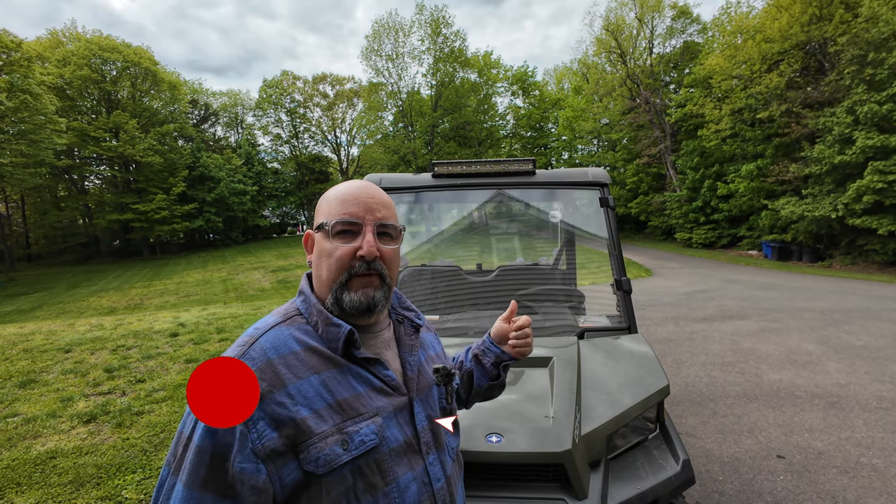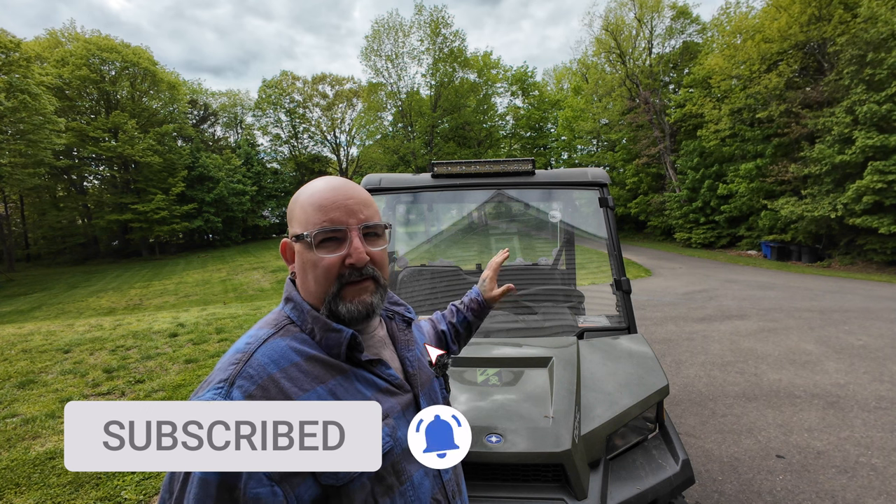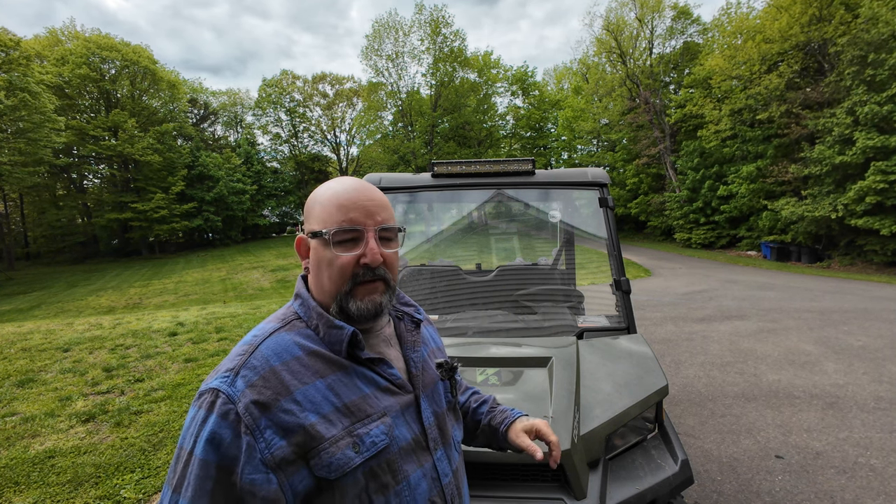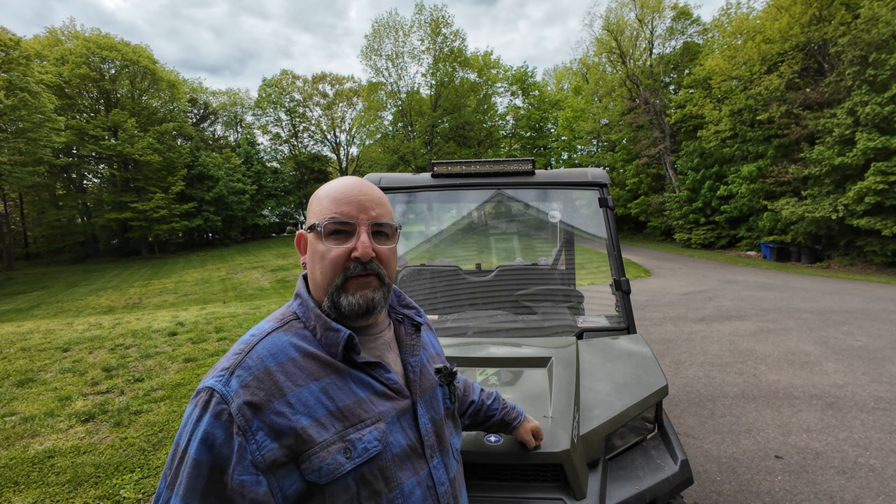The first thing we need to do is get this old windshield removed. This one has been on here for about four years and it's got some UV damage, scratches from the trail, and some heavy scratching in it, so it's just time to change it and get a new one in here.